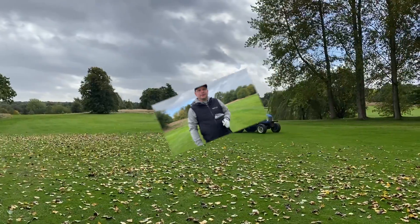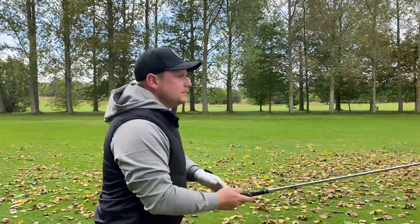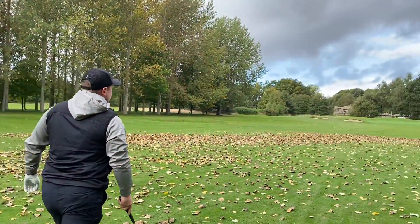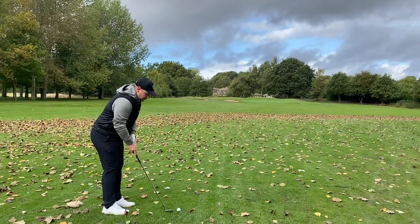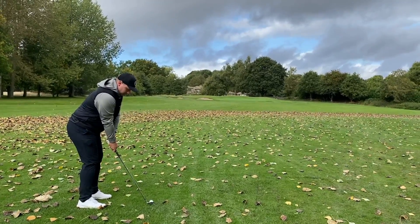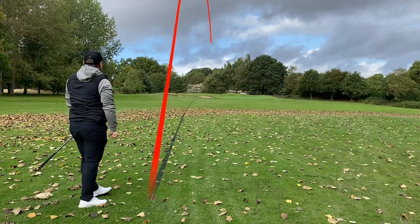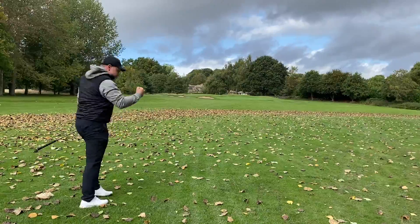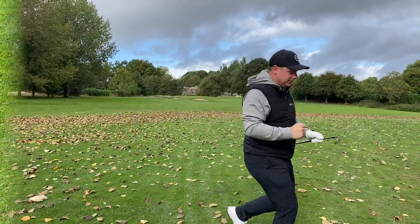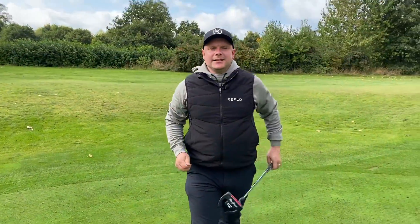Don't go anywhere. He hasn't blown it into the middle of the fairway — it finished in the middle of the fairway. We've only got a pitching wedge in here — all systems go for the birdie. Over the bunker, finish close. For stopping power, what more do you want for £299?